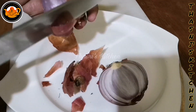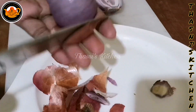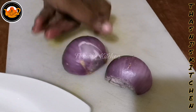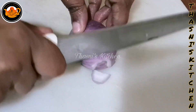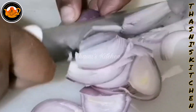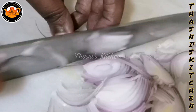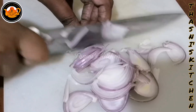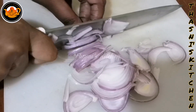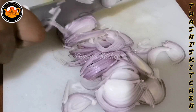Now let's fry the sauce. We can fry the pasta with a lot of oil.